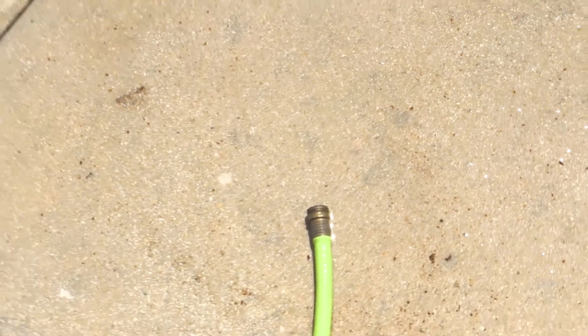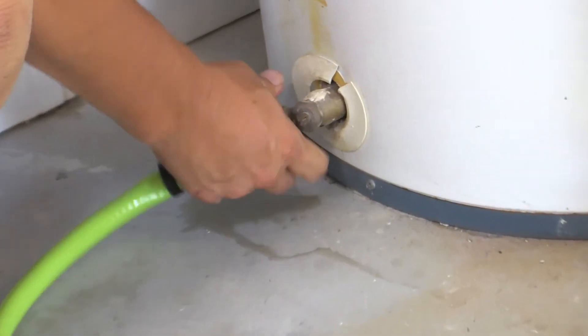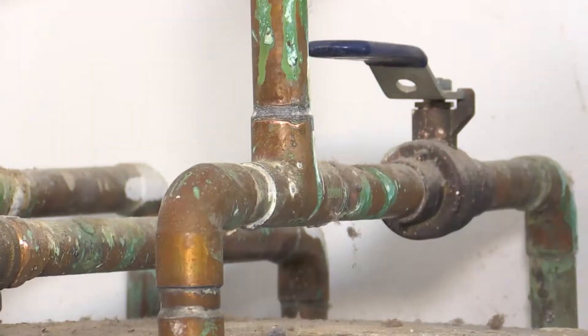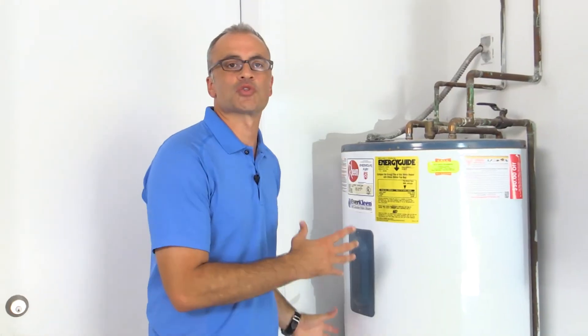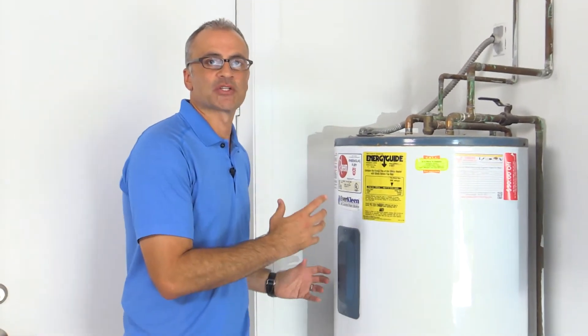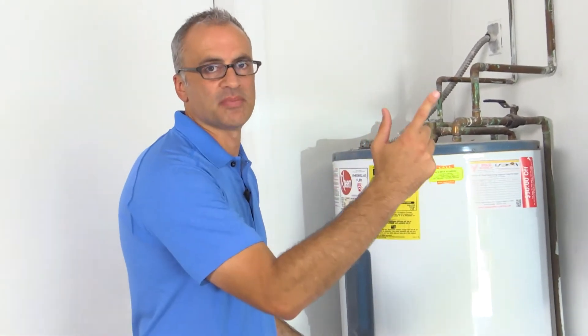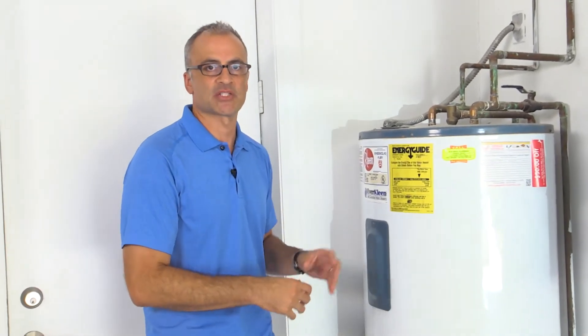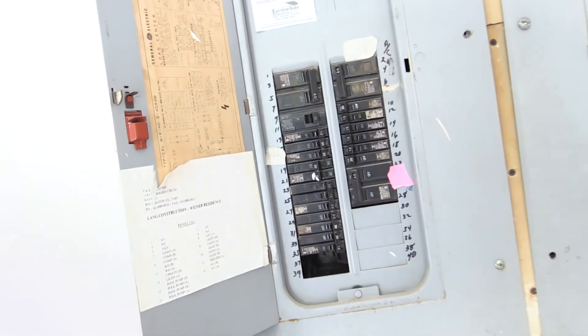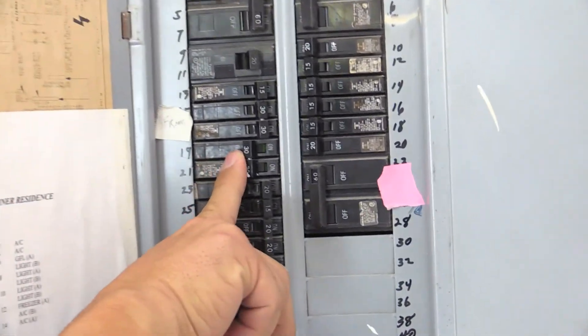Once the water is drained from the hot water heater, we want to start the process of getting it back to functioning again. Undo the hose and turn the water back on from the city — that's an important part. You don't want to turn the heating element back on before there's water in the tank. So make sure there's water in the tank before going back to the breaker to turn the heating element back on.